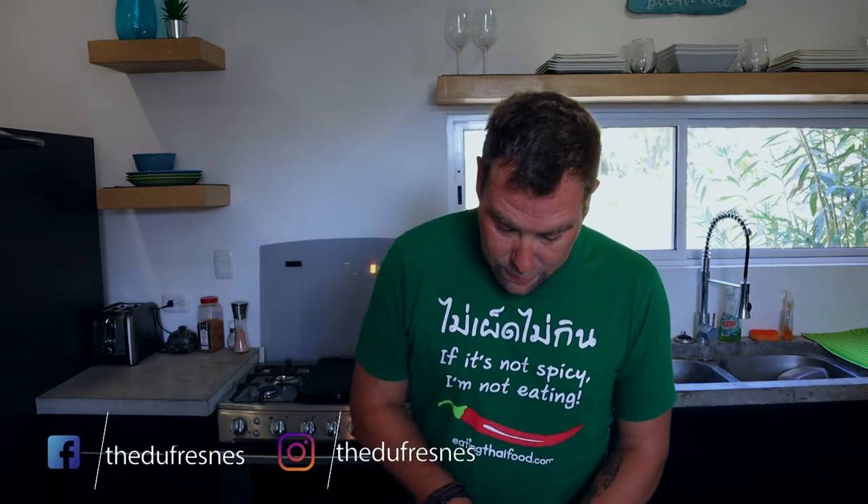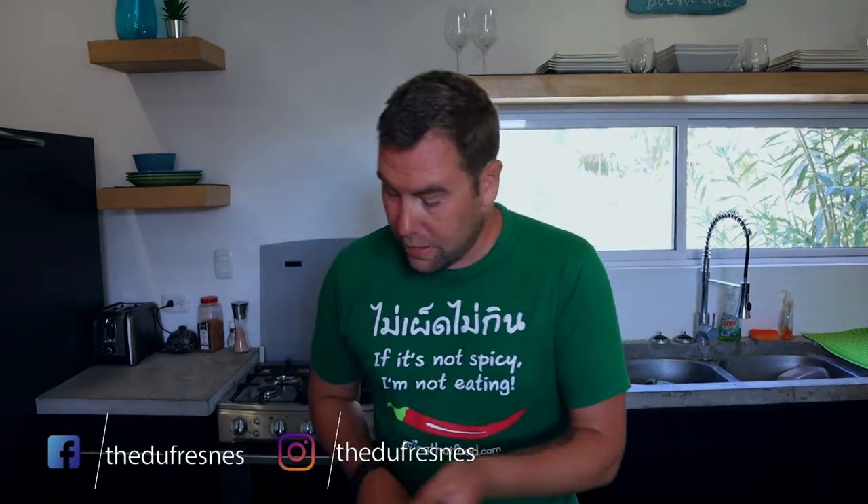We're using about two pounds of chicken breast for this recipe. We always make a little bit more because we like to have it for lunch the next day as a leftover, since all that flavor just soaks right in. Once you're done cutting up the chicken, we're going to set that aside and get started on the marinade.